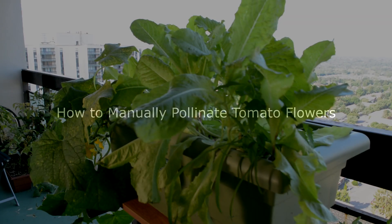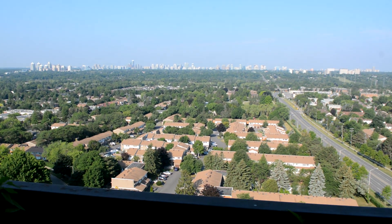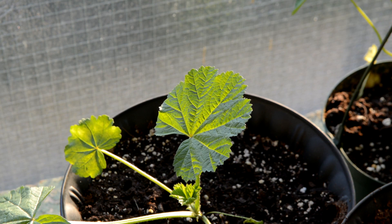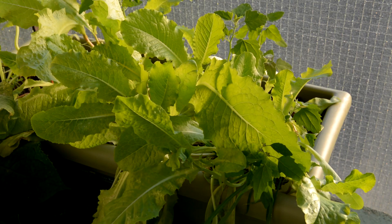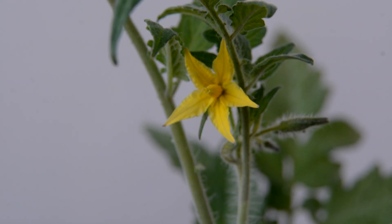This is my small balcony garden. I grow a variety of plants here through the Toronto summer and they grow pretty well. I have things like flowers, lettuce, cucumbers, peppers, chives and tomatoes.